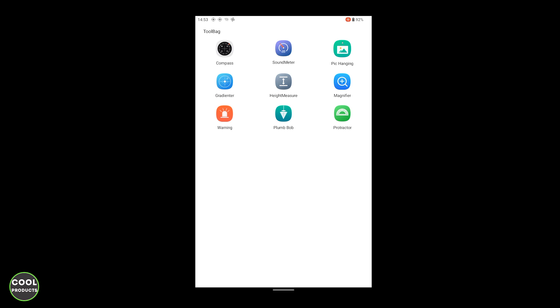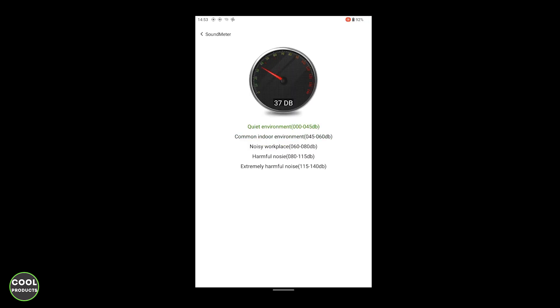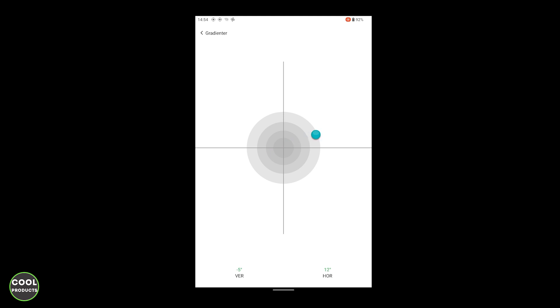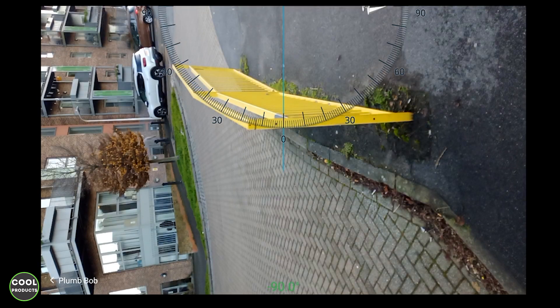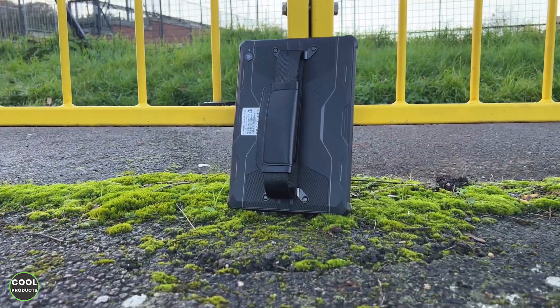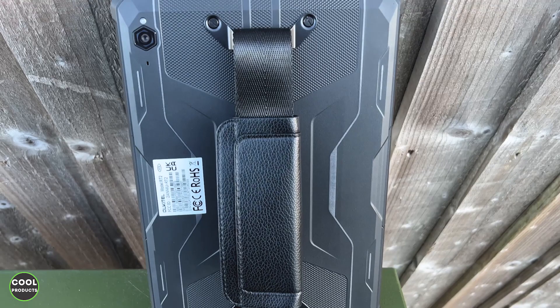The Toolbox features on this Oukitel tablet include a collection of built-in tools: a compass for navigating unfamiliar terrain, a sound meter to check noise levels, a peak hang tool, a gradient meter, a magnifier to get very close to subjects, a warning function combining flashing screen colors with an alarm and blinking flash, a plumb bob to measure degrees, and a protractor to measure angles. Overall, the Oukitel RT2 is a well-built tablet designed to withstand tough conditions and heavy usage, making it a great choice for outdoor enthusiasts, construction workers, or anyone who needs a durable tablet.